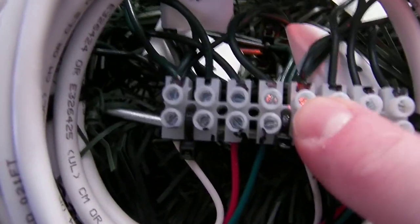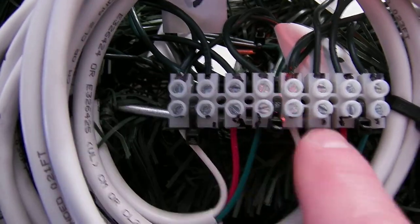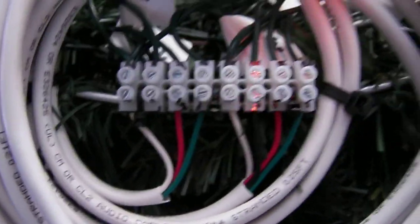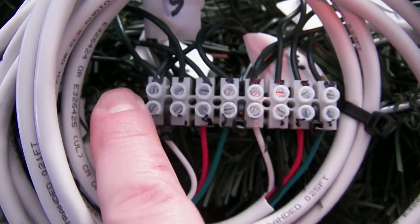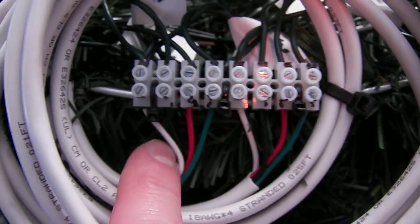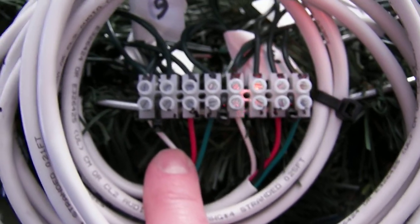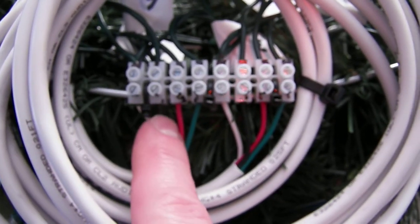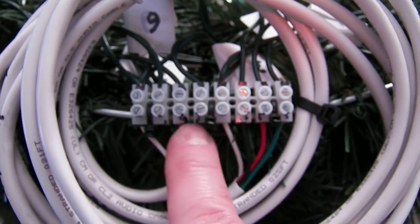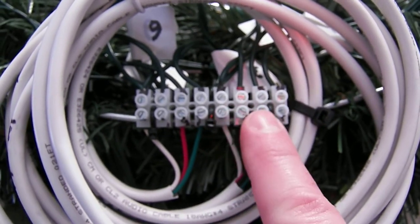All the neutrals go on the first and the fifth position on this terminal strip. So this is a neutral and this is a neutral. I followed the same color coding as I did on the Ren 24 SS controller. So this white wire and this black wire are the first channel, the red wire is the second, the green wire is the third, and so forth.